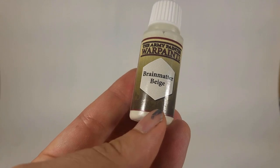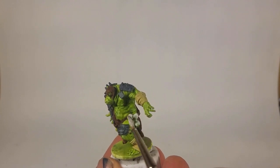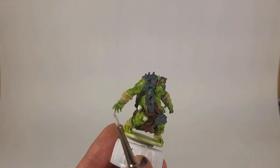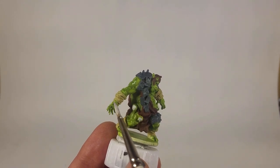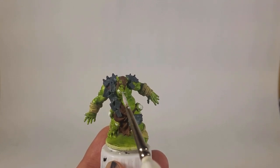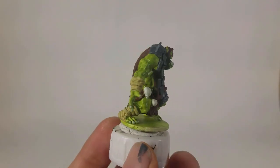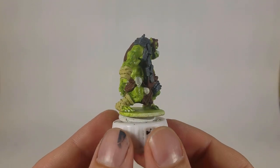Then I switched over to Army Painter's Brain Matter Beige, which is an off-white — Ivory works as well. I made sure to coat the skulls on both the right and left hips. I also put a little bit of Brain Matter Beige on the fingertips to make him look like he has claws, and then got his teeth. He has both a bottom row and a top row of fangs hanging out — I missed the top row here, but if you're following the same order, hit the top teeth as well.